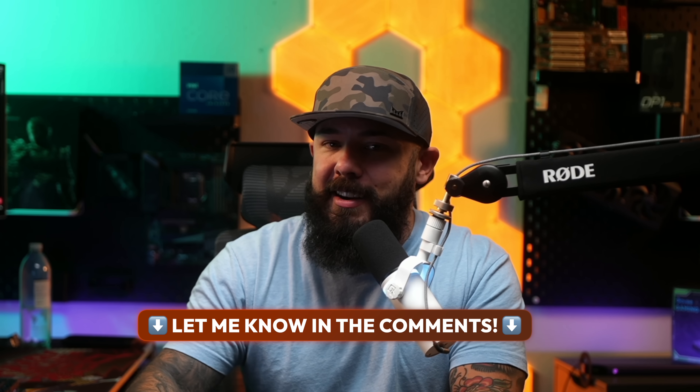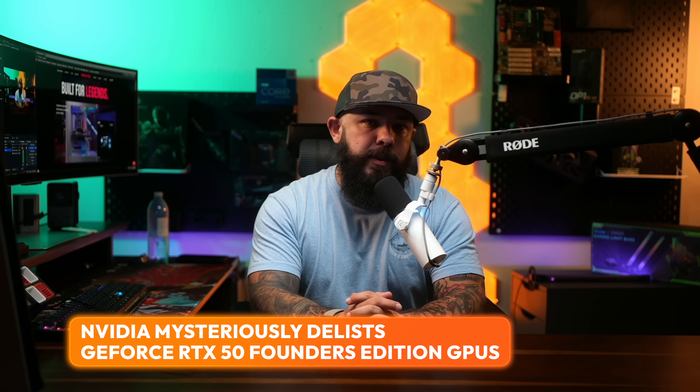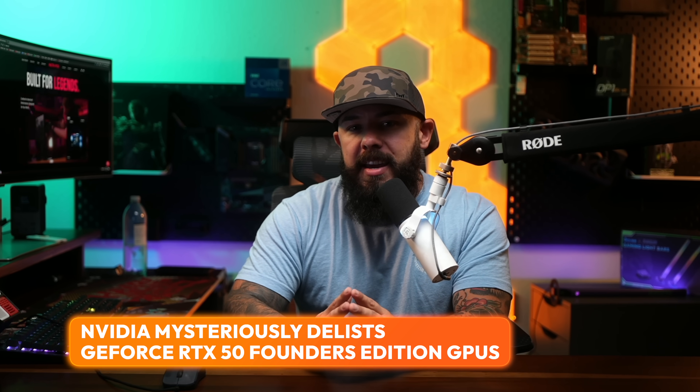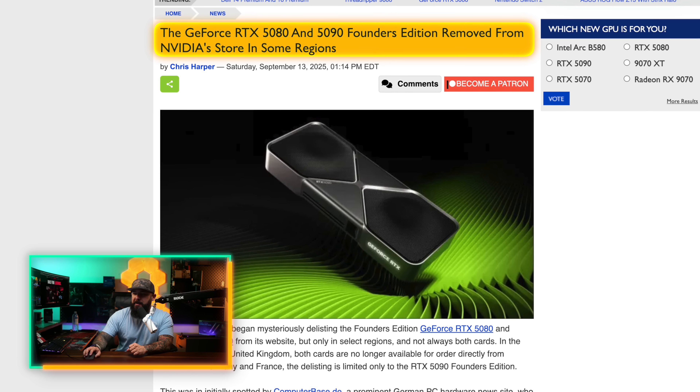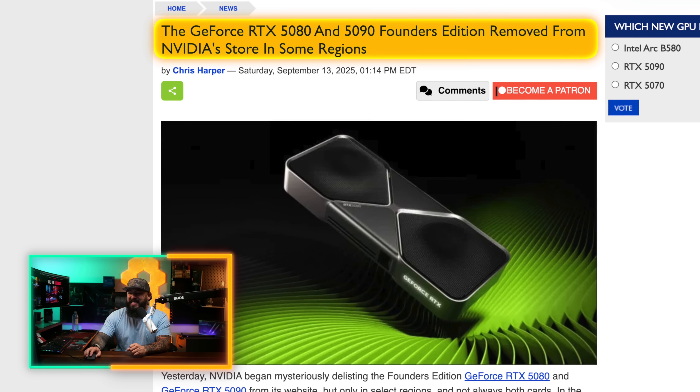Get ready for a classic NVIDIA head scratcher. The company has quietly vanished the RTX 5080 and 5090 Founders Edition cards from its store in some parts of the world. No announcement, no explanation — just gone. The RTX 5080 and 5090 Founders Edition have been removed from NVIDIA's store in some regions.